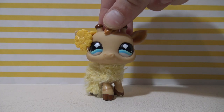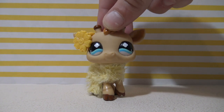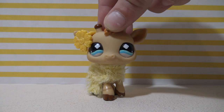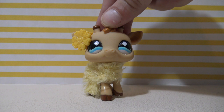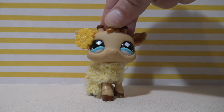Hey, what's up all my lovely giraffes! It is me Nicole here with a new video! So today I'm going to be doing an unboxing video, but guys don't worry I'm definitely going to be doing more LPS skits now that it is summer. I'm super excited because today I'm going to be unboxing two LPS that I was sent by Judy Love LPS on Instagram. So let's get opening!